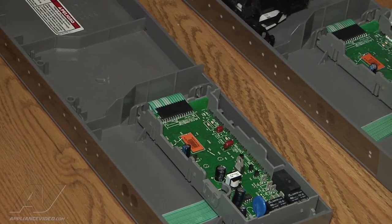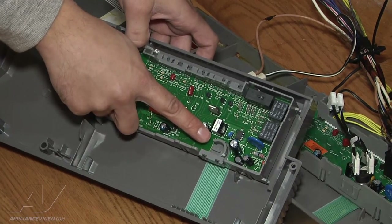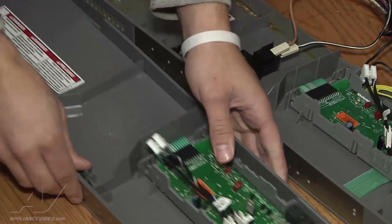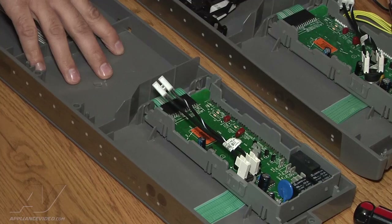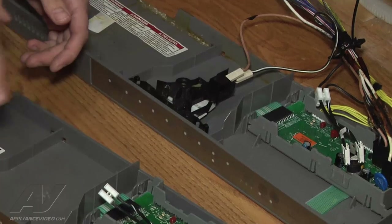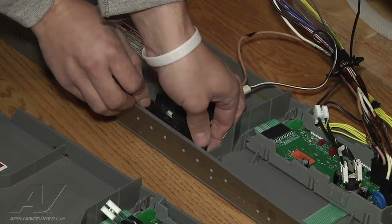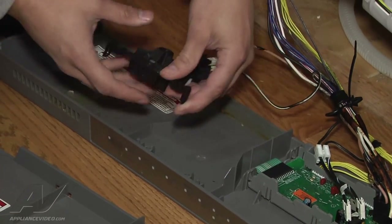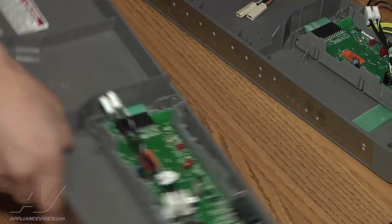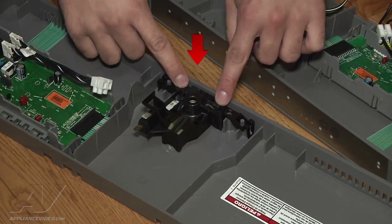After installing that, the next thing you will do is install the new bi-metal — just slide it right into the little bracket. Now your console will be ready with the two parts installed. The only other thing to change over is the door latch, which is very simple — just two little clasps that snap on. Disconnect from the old console and go straight down. Simple as that.